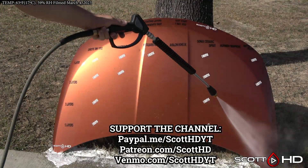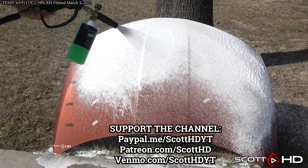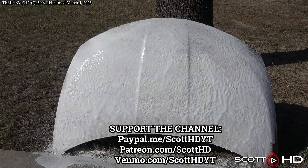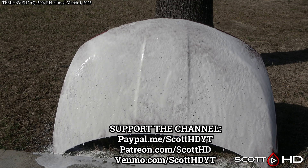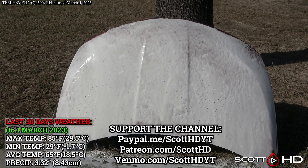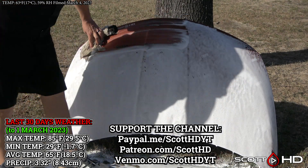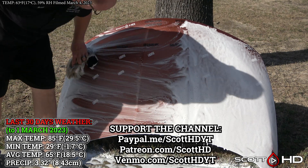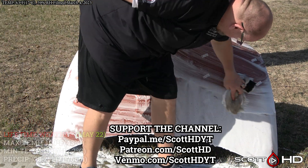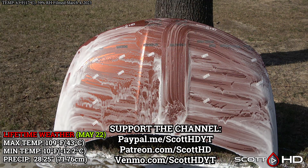So without further ado, let's get into it. As usual, we'll foam everything down using Chemical Guys Honeydew Snow Foam, rinse it, foam it again, wash it with an Australian sheep's wool wash mitt, then rinse to inspect the hydrophobic properties. As always, the last 30 days' weather as well as the lifetime weather this hood has seen is on your screen. If you'd like to support the channel, hit that like button, subscribe, and comment below if you have any experience with these or similar longevity results.